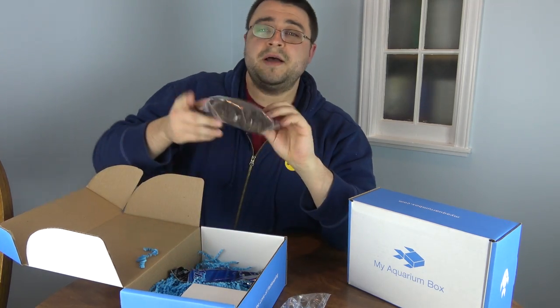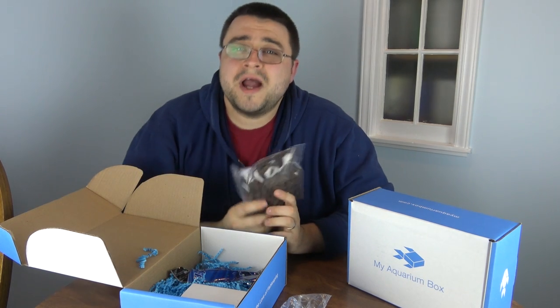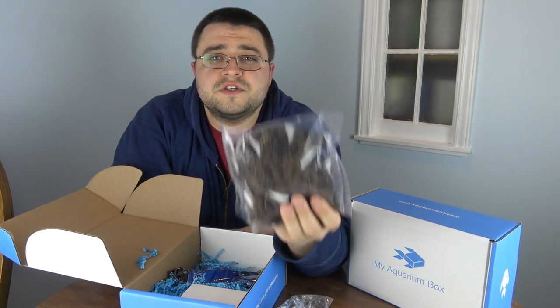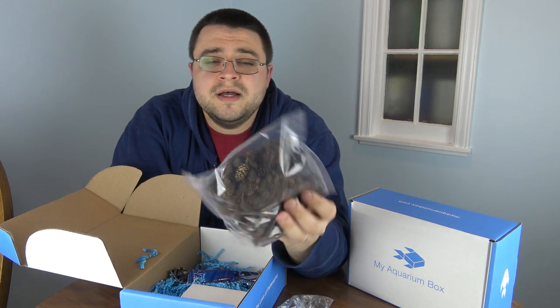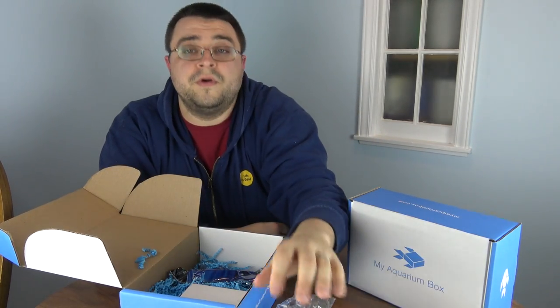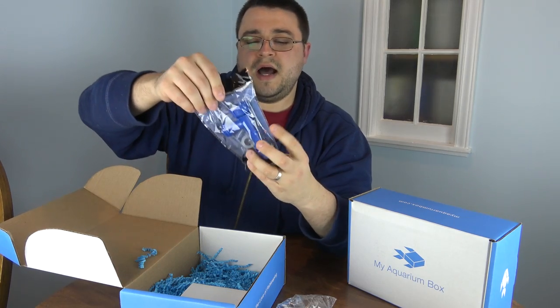Next up is a big bag of alder cones. If you guys haven't tried any blackwater or tannin-filled aquariums, alder cones will get you there really quickly. They are great for conditioning fish for spawning, great to use in shrimp tanks, planted tanks, and a whole bunch of other tank types. This is a nice big bag so you can try those out for the very first time.